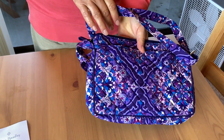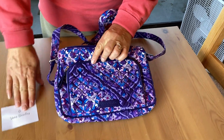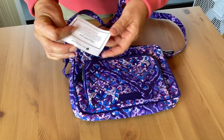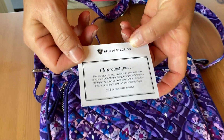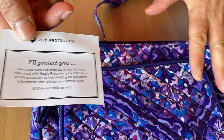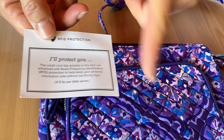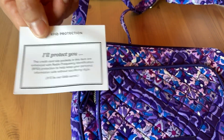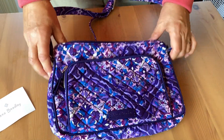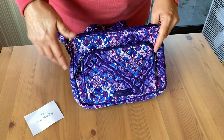Here's the side and the back. This shows one of the really good benefits of the purse — you see how it has RFID protection. That's really good if you have your wallet in here or any cards with a chip inside, your identity is protected and cannot be taken when you have it in this purse.